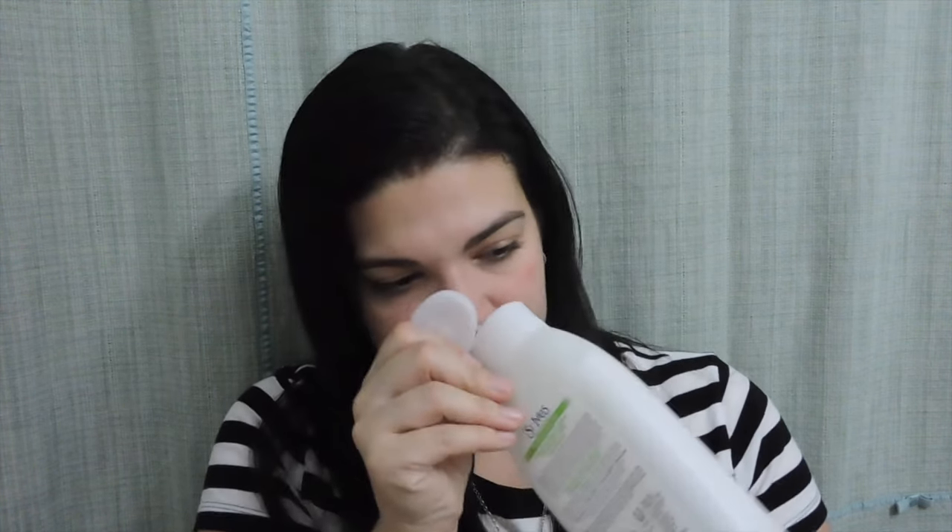Next is the St. Ives purifying sea salt exfoliating body wash, and I absolutely love this. I have repurchased it and will repurchase it again. It smells so good — like clean but with that extra smell of just goodness. I definitely want to repurchase it, but first I want to use up the other body washes I have before buying things I already love.